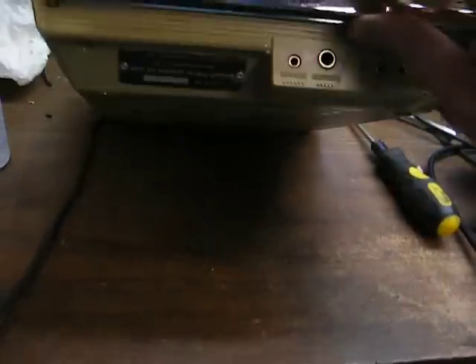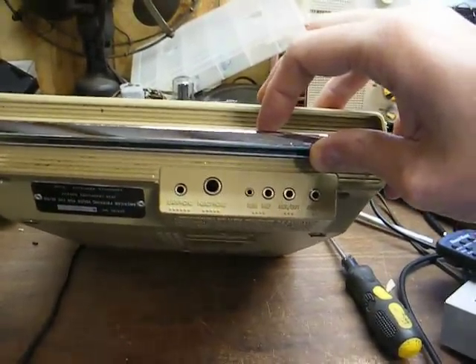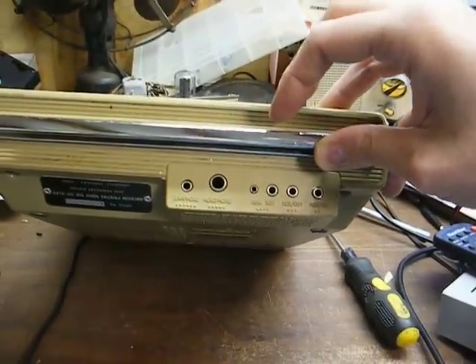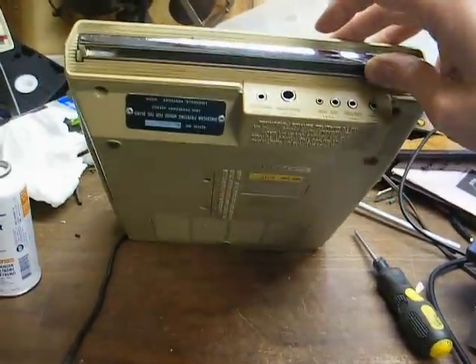Down here we have various jacks for headphones, microphone input, line input, auxiliary output, and line output.